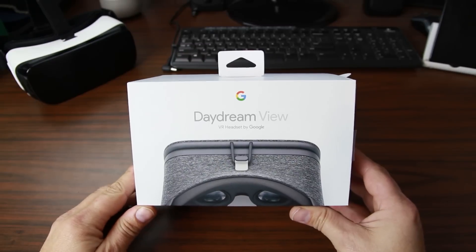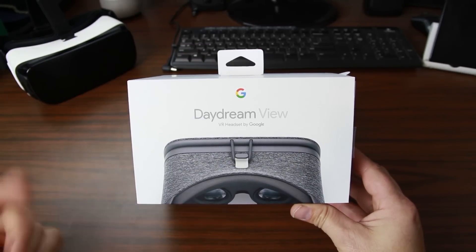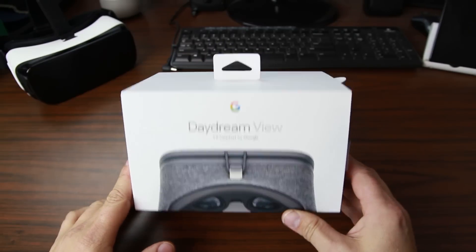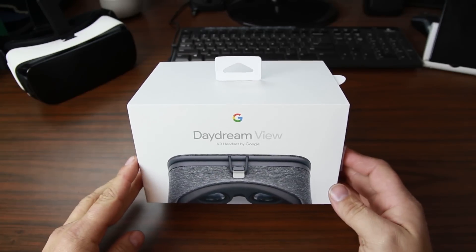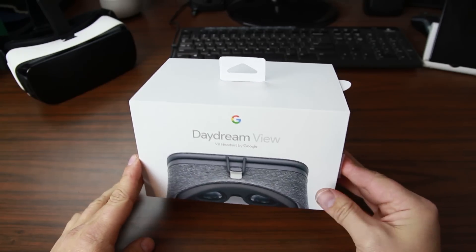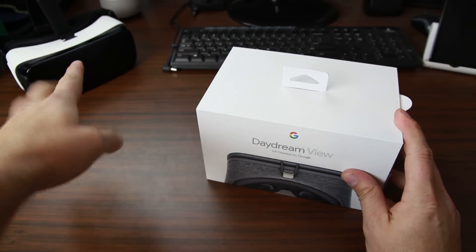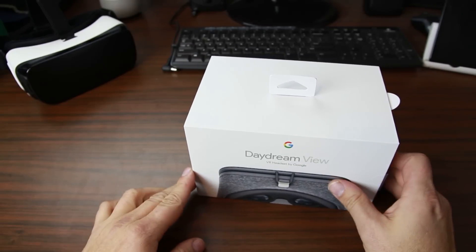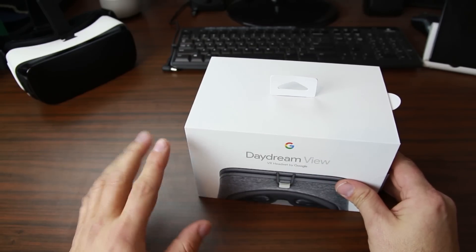How's it going guys? It's Root Junkie here and in today's video we're going to be talking about the Daydream View. This is Google's VR headset, so we're going to open it up and take a look at the device. I'm pretty excited about this — I haven't played with it yet. I've got the Samsung VR headset and Oculus Rift back here, which is a pretty good experience, but I'm really excited to see what Google's take on VR is.